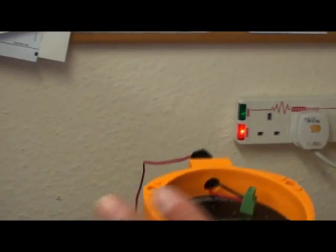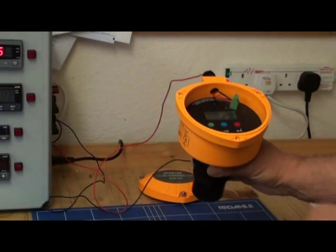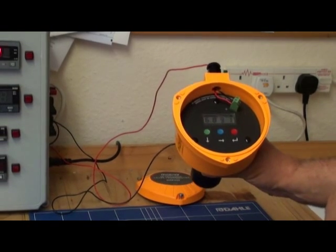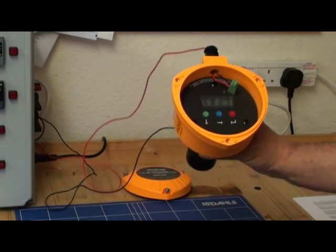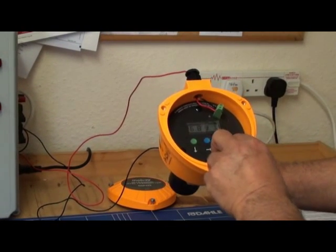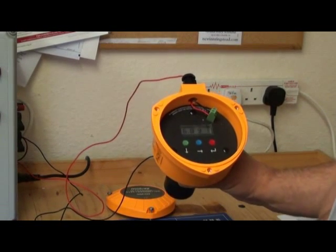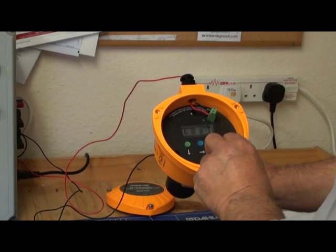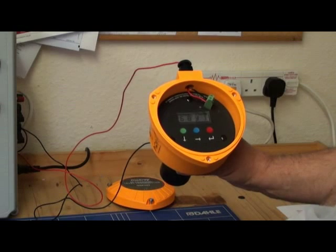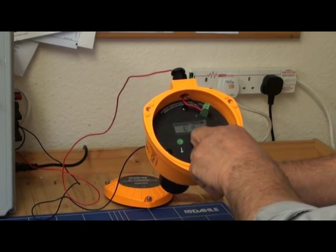Before programming for a specific vessel, we want to select the display units. On this specific model, MSP422-B28, the display units are shown in metres as factory default. The display can, however, be changed to feet or inches by pressing down the blue button. Start from the PV — the process value display — and hold down the blue button for 10 seconds.